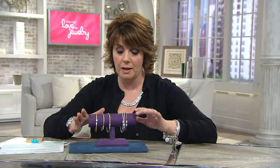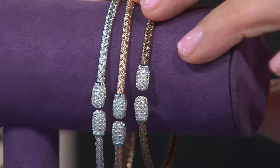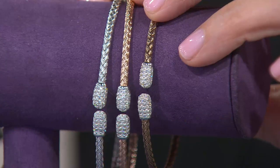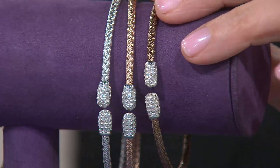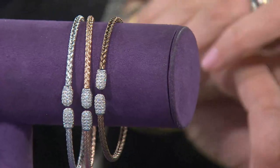Here's an update: since these have gone on clearance people are swooping on them. I only have average available in the sterling. In rose I have average and large — only a few dozen to go around. In black, small and large only. And in the yellow and chocolate I have all three sizes.